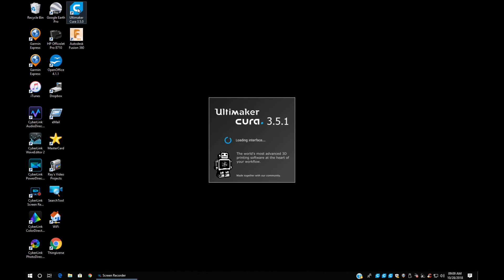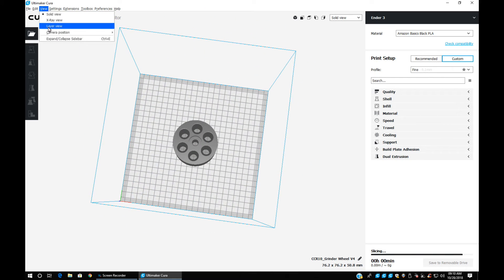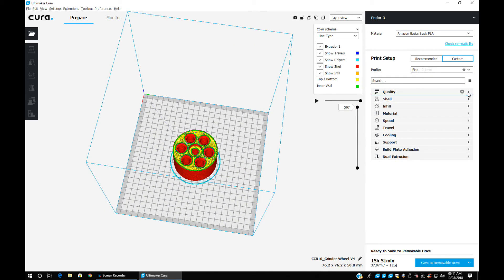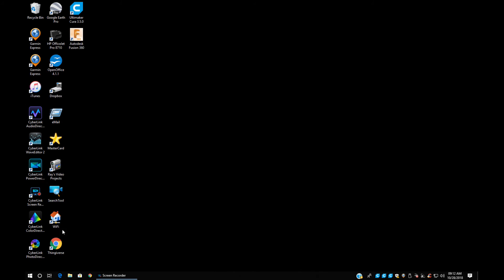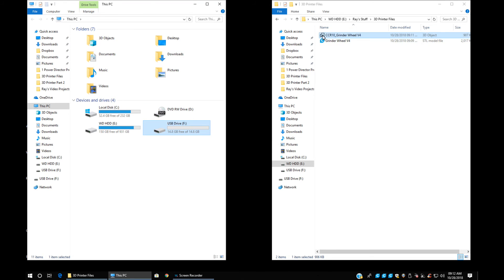Now we're going into Cura, the slicing program. I go into my folder, open it up, and now we can look at it as a 3D drawing. Here I'm opening up the layer view so you can see the actual slicing and how it's going to print in real time. In the bottom right I could save it right to a thumb drive as an STL file, but it's recommended you save it in a folder first, then move it to the thumb drive. So now I'm saving it in my folder as an STL file — now it's been sliced with a different file name — then I move that to the thumb drive.